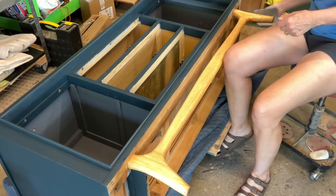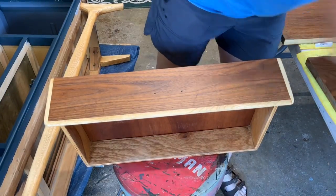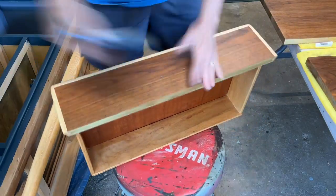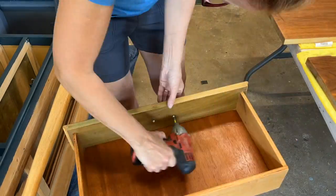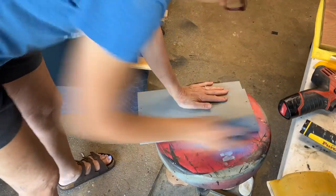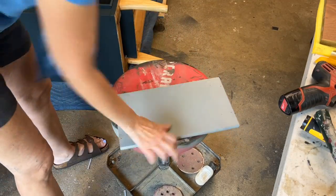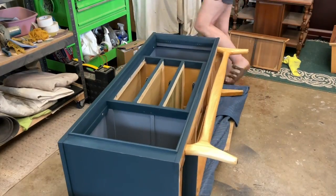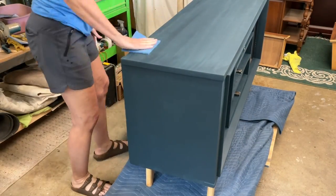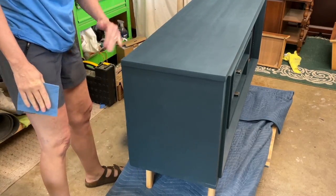It was so satisfying to use these finishing pads on these legs and make them smooth. Because when I first touched them when I first got this piece, they were so rough — so it was nice to make them smooth and just looking like new. It is finally time to put on that hardware and finish up this piece. I sped this up a little because it's painful to watch — that dolly was rolling all over the place. One final sanding with finishing pads and a microfiber cloth to make that top shine and nice and smooth.